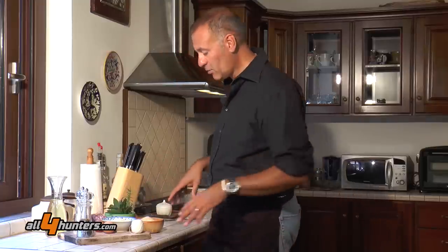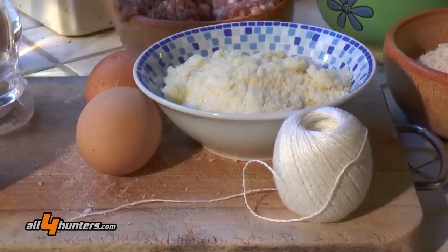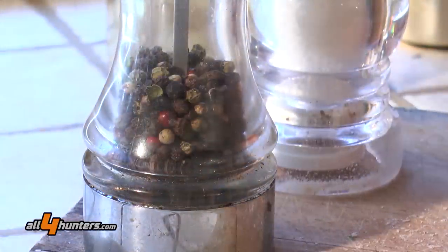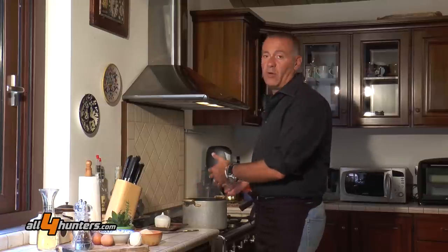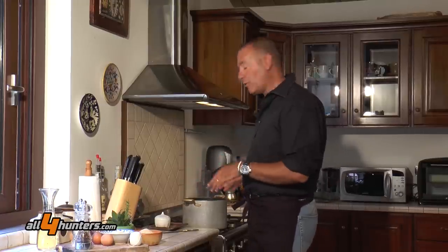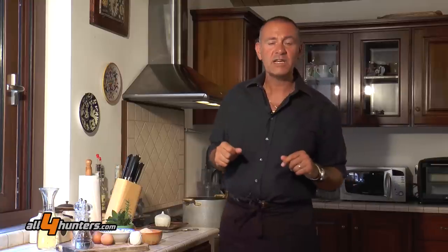All mixed together with parmesan, breadcrumbs to give consistency to the filling, eggs, salt and pepper. To cook the quails and season them, we will also use white wine — just 200 milliliters — and a lot of very light, high-quality meat stock that's been filtered and flavored with celery, onion and carrot, which we will use both for simmering and cooking the quails, as well as for cooking the rice.